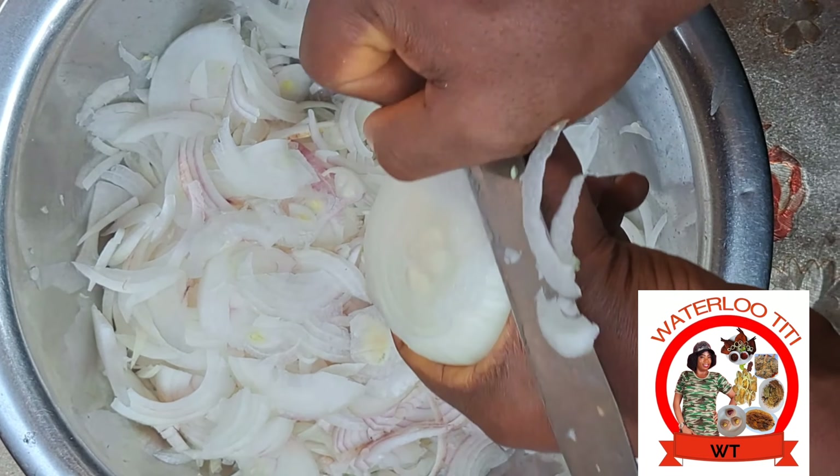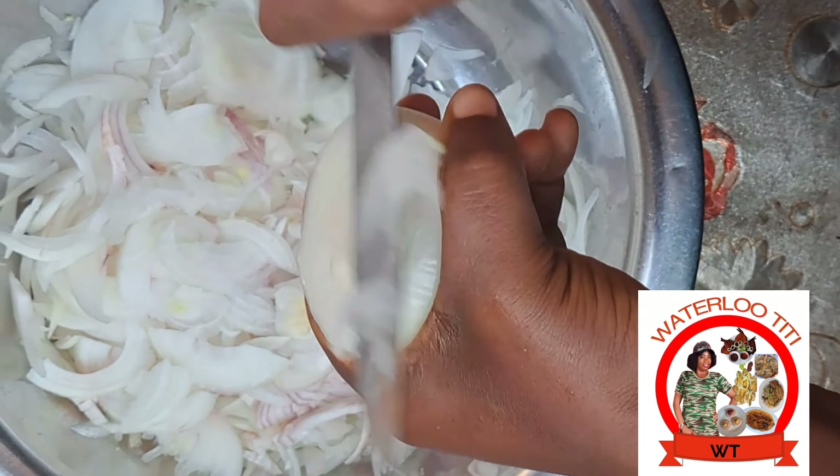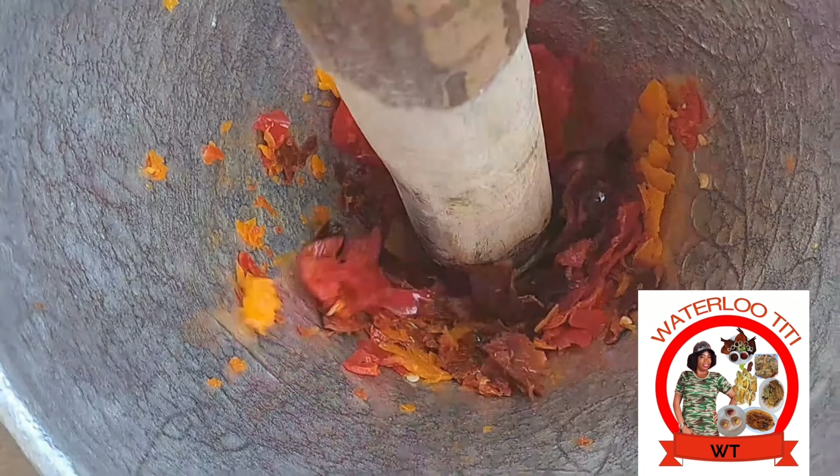Now we cut the carrots and runner beans and set them aside. Then we slice the yabas — what the English call onion — and set them aside. After that, beat or blend your pepper. You're not going to want to miss this flavor at all.